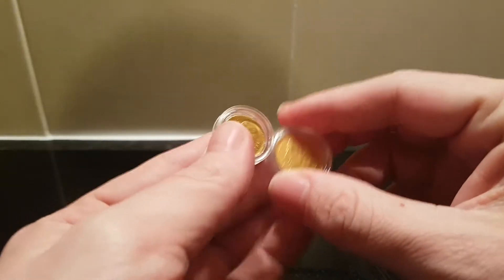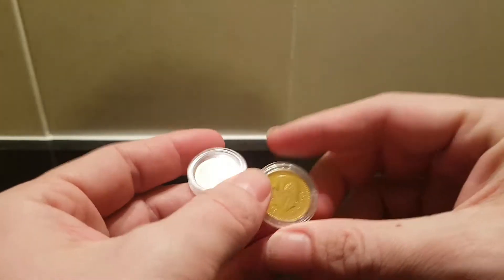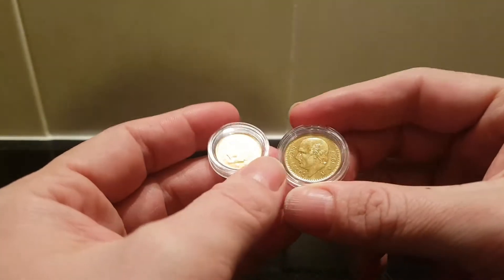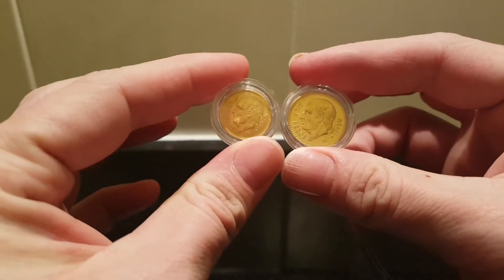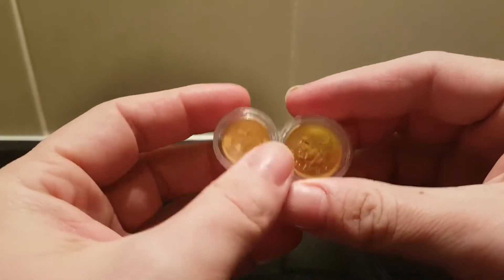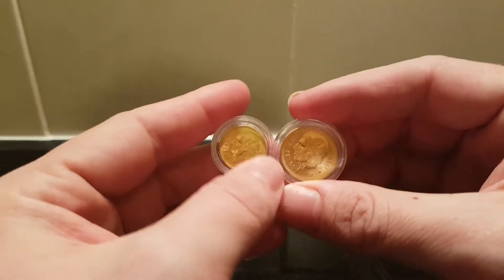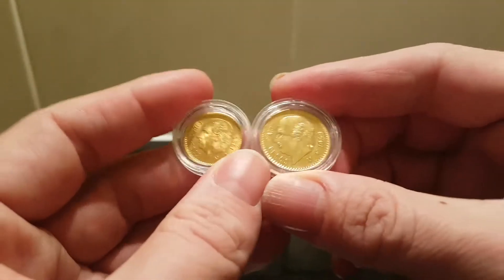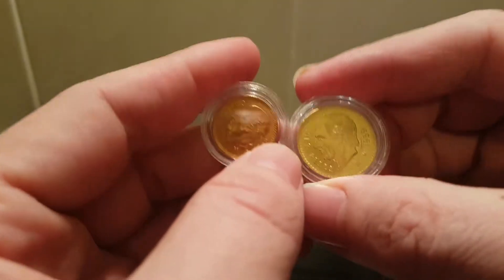Hello guys, AGD here with my first video of 2019. I hope everyone had a good Christmas period and a great new year. As you know, you're gifted cash over the holiday seasons and things like that, so I put it towards some more Mexican gold — on my way to completing the collection.